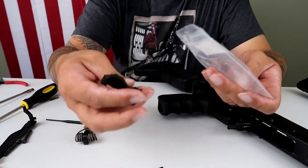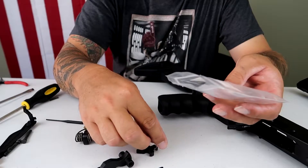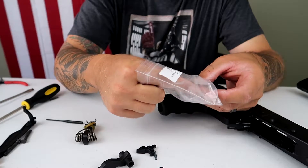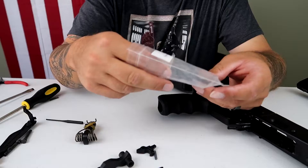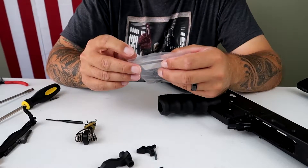Hammer. Sear. Sear spring. And there's an auxiliary spring if you want - I believe it gives a heavier trigger pull. I'm not going to roll with it. I like light triggers. My dungeon fence has a light trigger, I'm accustomed to light triggers. Let's see what this joker gets. The Tapco G2 trigger is an extremely light trigger on its own.